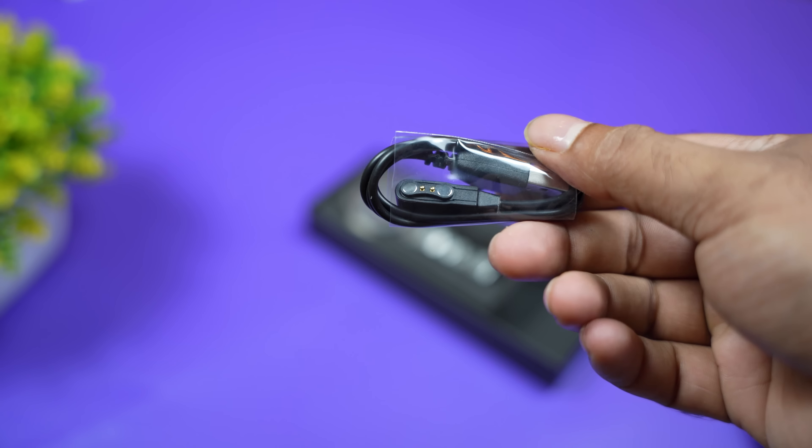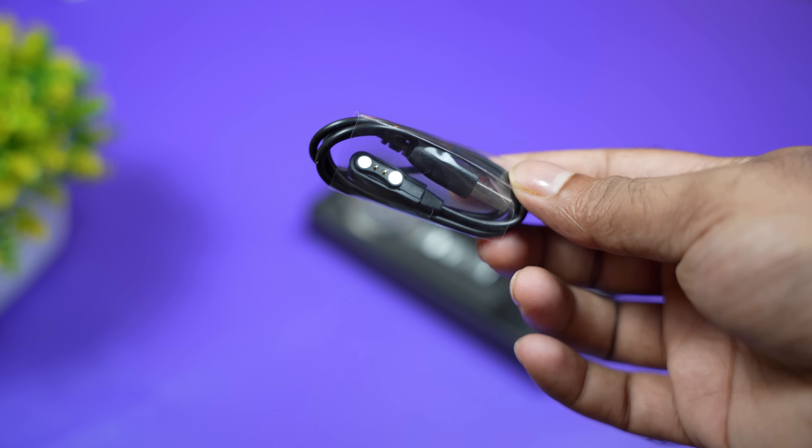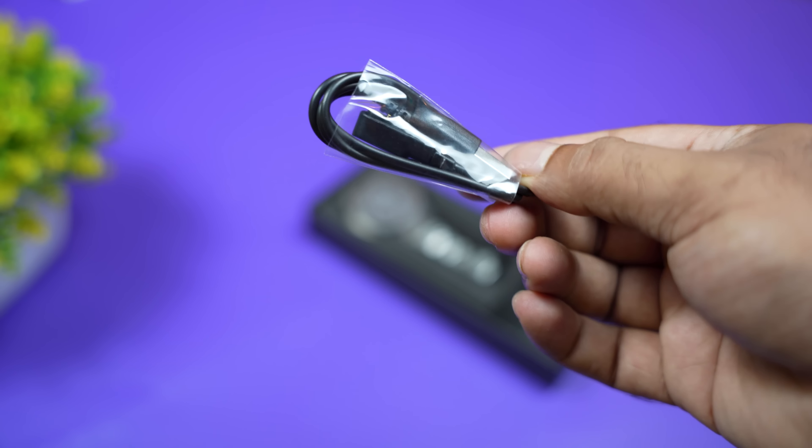Here we have a charging cable. It's not a circular shape. We have a charging cable. Here we have a watch with our watch.